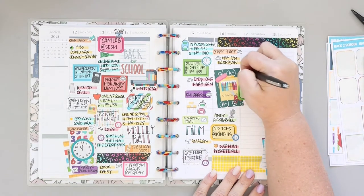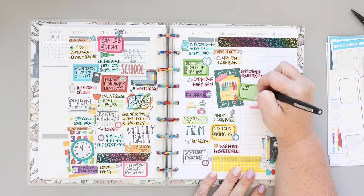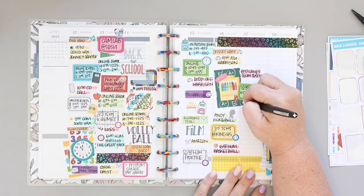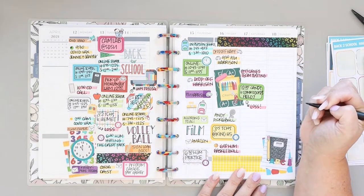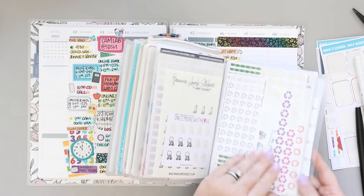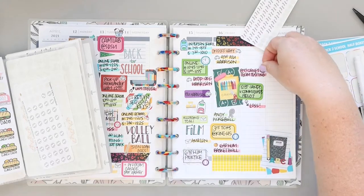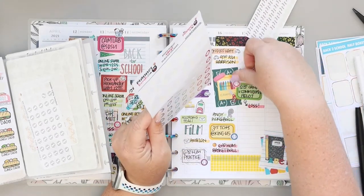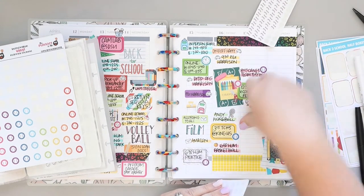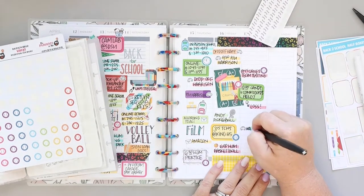I'm adding Saturday's activities, being careful to do that right next to the decorative element I added on Friday so that if I need to add more decoration it can go above or below wherever I choose. That's a perfect example of documenting wins and losses — I could put the score too, that would be awesome, but baby steps: I'm just barely remembering to add that we lost. Hopefully I'll get to recording the score in the future.